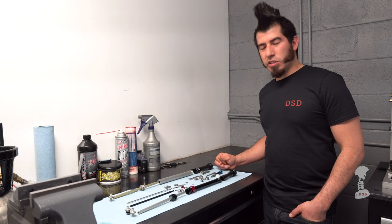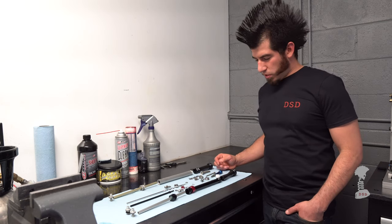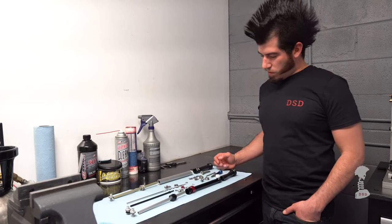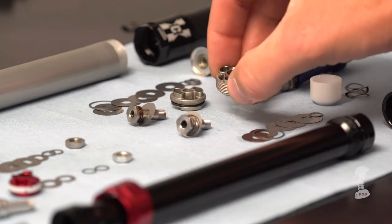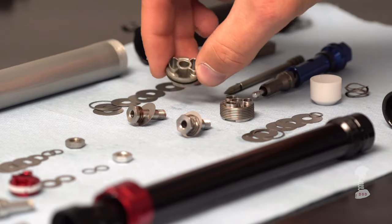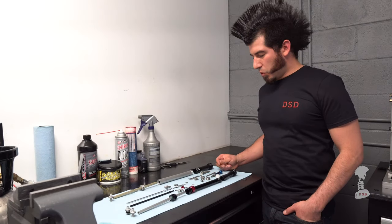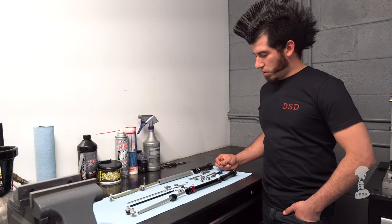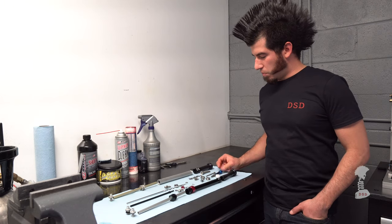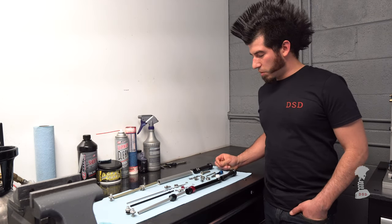Charger 2 needs a much lighter shim stack than Charger 1 because of the shape of the piston. The new piston design has three ports versus two ports, so shims bend in half easier than they do in thirds. Putting a lighter shim stack on there in conjunction with a better-shaped needle really helps reduce the compression damping on Charger 2.